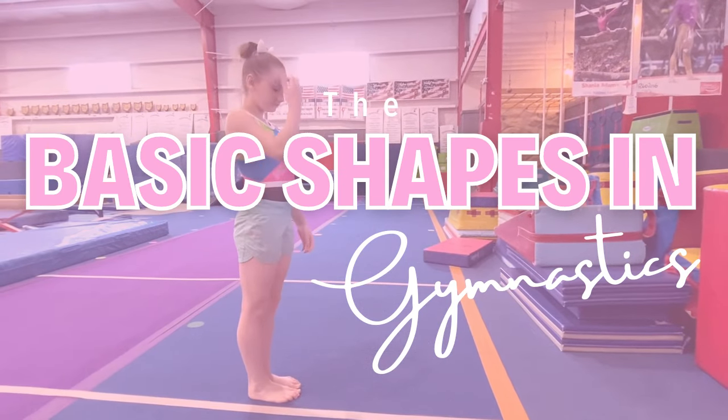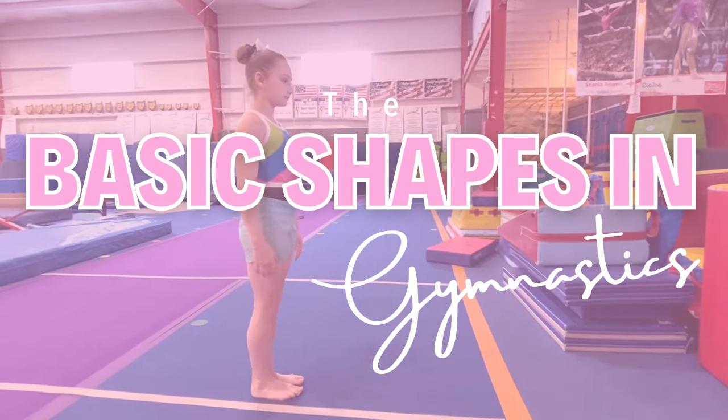Are you familiar with the basic shapes in gymnastics? Do you know what skills they are in? Let's talk about it.